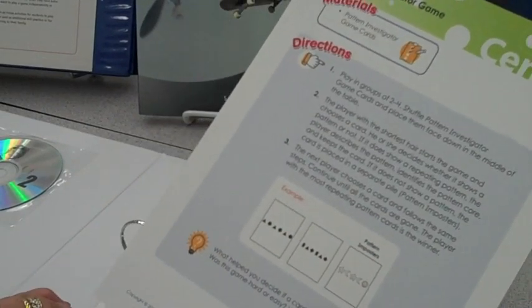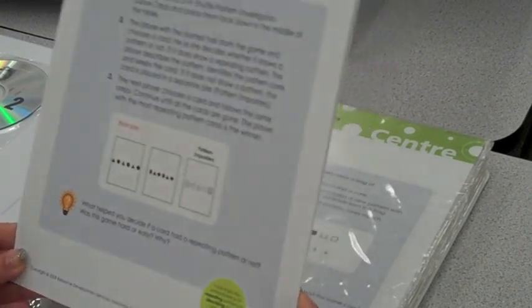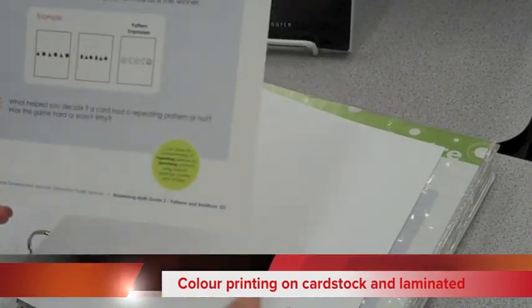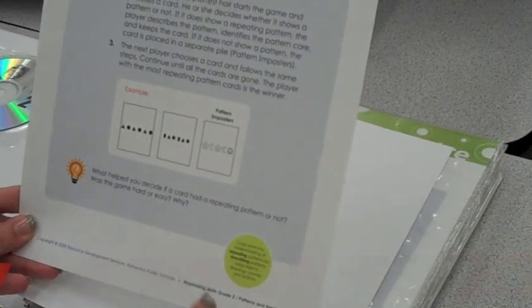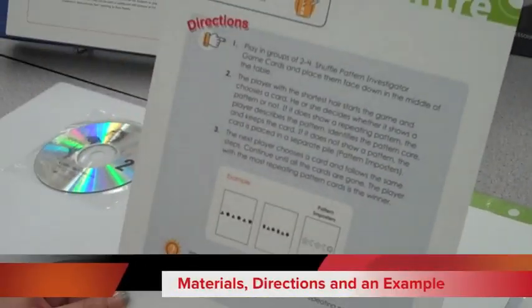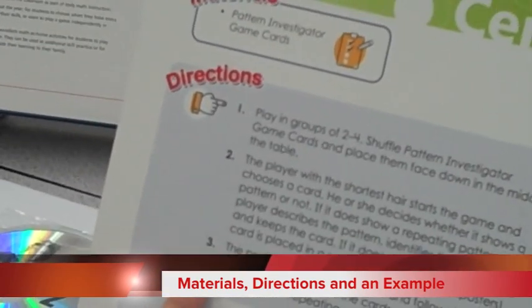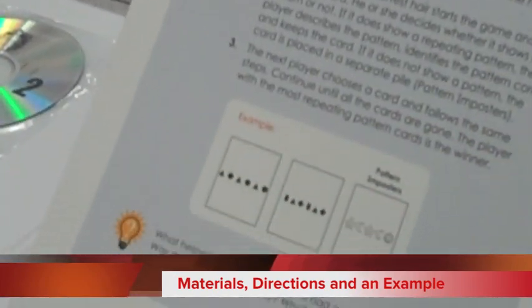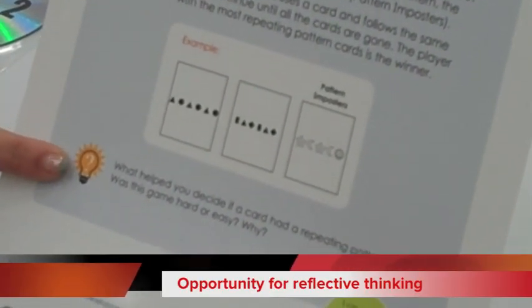In this pack of center cards, I'm going to model with a couple here. What you will receive are cardstock center cards that have been printed in color. They provide you with the materials required to run the center, along with instructions written in child-friendly language directed to the students, and an example to show what is expected of students at that specific center.